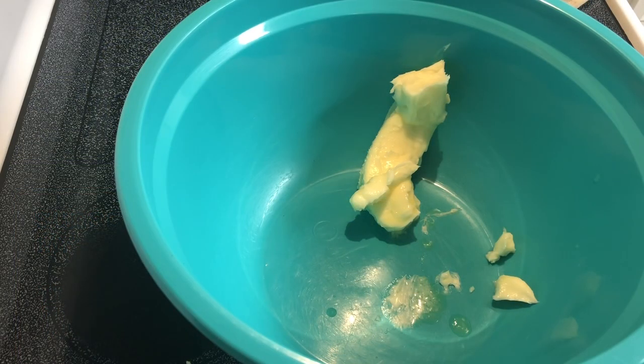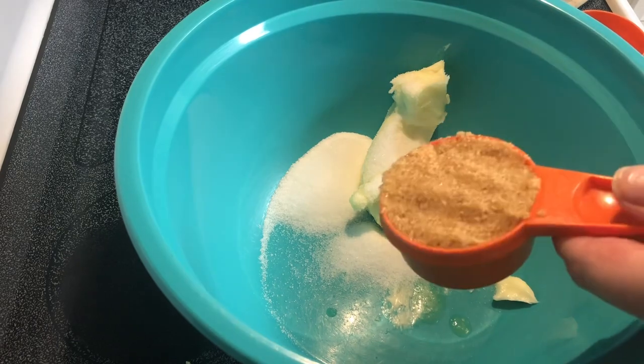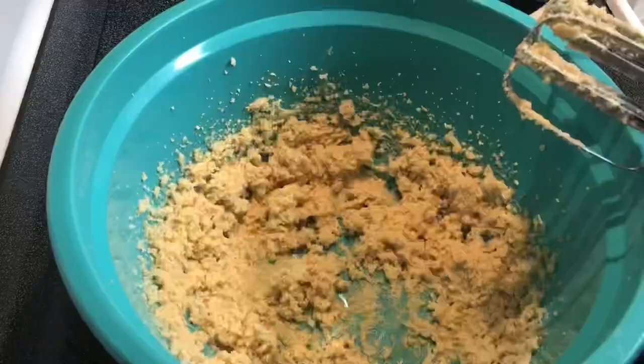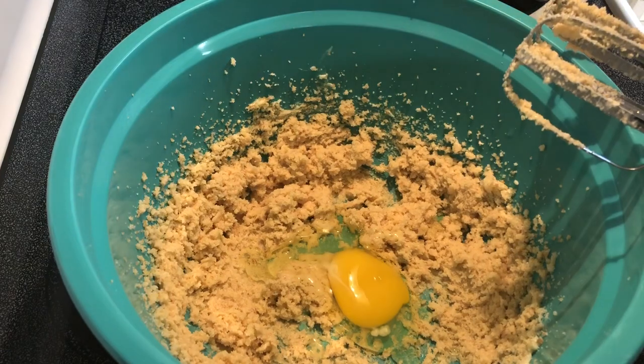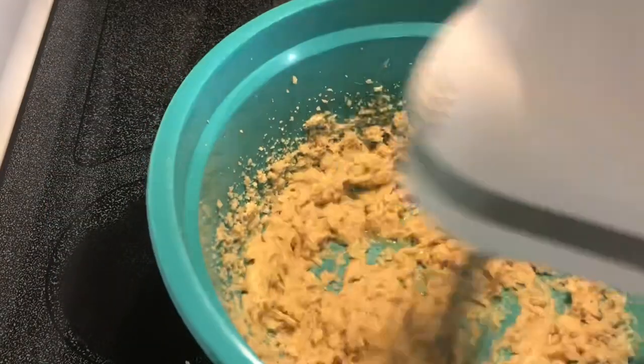Hey y'all, today I'm gonna make a super easy giant chocolate chip cookie in the crock pot. I've got one stick of butter here softened, going to add a half cup of white sugar, one-third cup packed light brown sugar, one large egg, and one teaspoon vanilla extract.